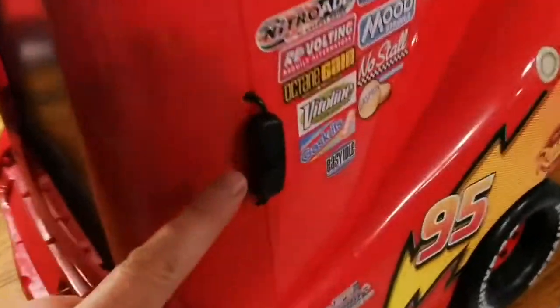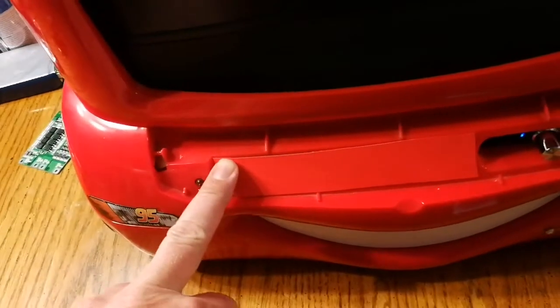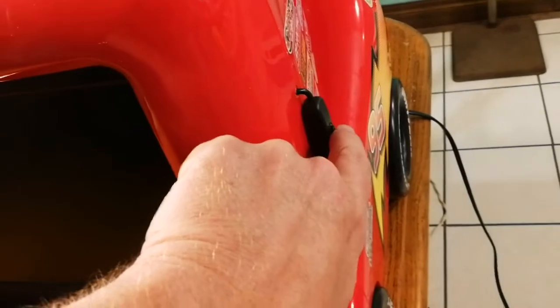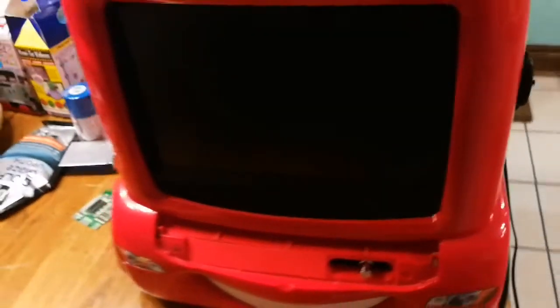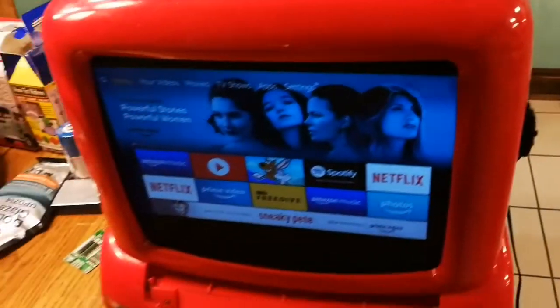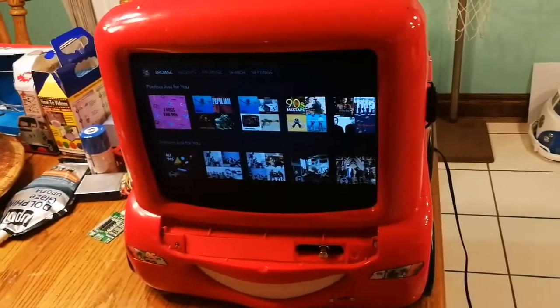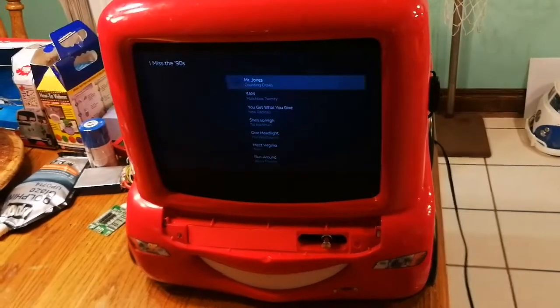Here it is all assembled — I'll call it mostly complete. Got most of the screws back in. Here's my on/off switch for the monitor. I used the regular plug and just put a house plug inside there that I plugged my power supplies into — works close enough. I used paper like I was saying in the previous clip to cover up the gap, just black. I'll turn this on... there we go. Let me play something so you can hear the speakers — they're not the best, but for a kids' room they're good enough.